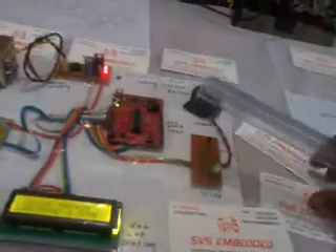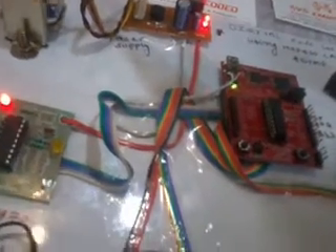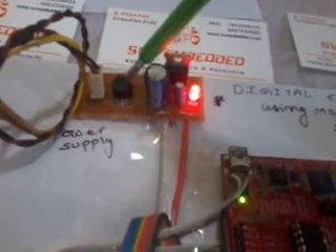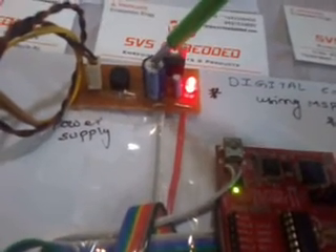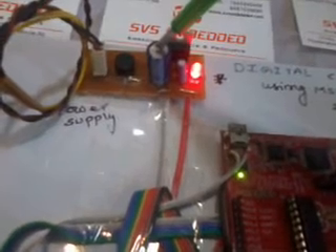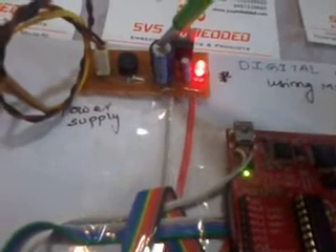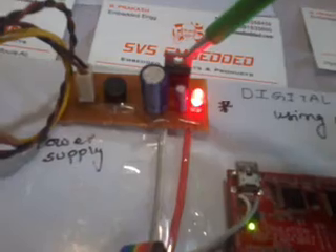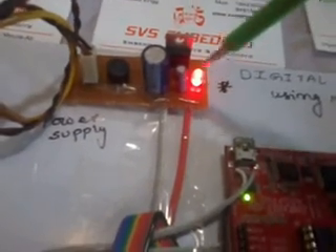So let us come into the hardware part. Here I am using a transformer — it's a step-down transformer, 230V input, step-down transformer, and 9V output AC. So we are giving that to the bridge rectifier. The rectifier converts AC to pulsed DC. After that we are using a capacitor — 1000uF x 25V electrolytic capacitor. And after that I am using one 7805 regulator and one LED. This entire circuit is called a power supply circuit of 5V.